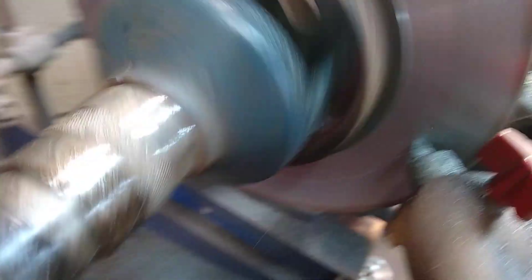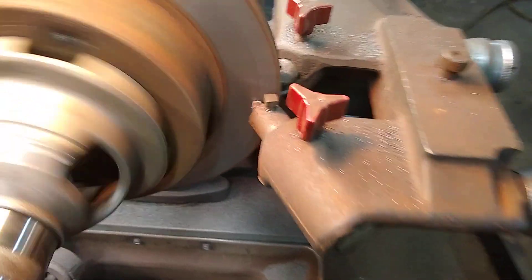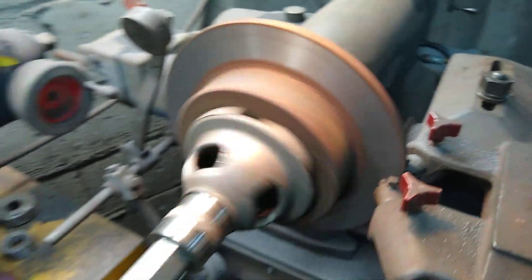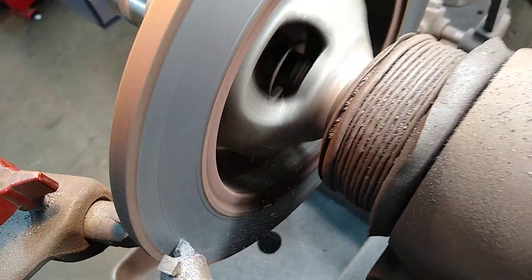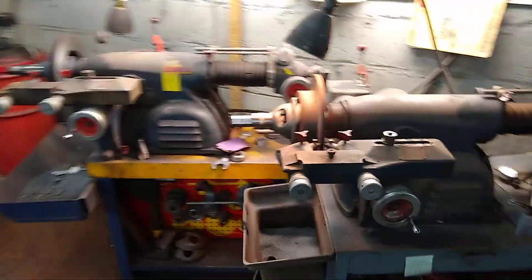This is halfway done — you can see the difference. This is almost halfway done. This is almost done.